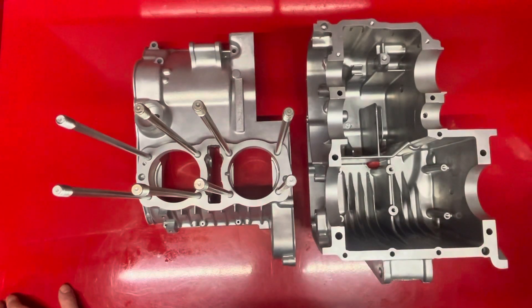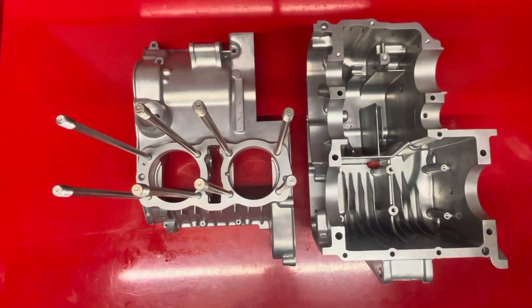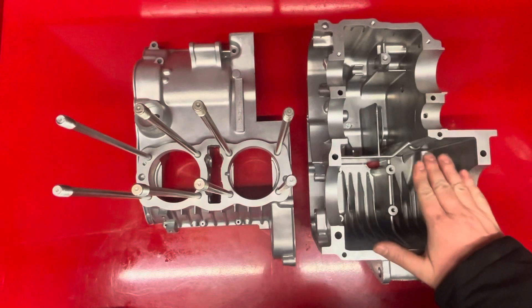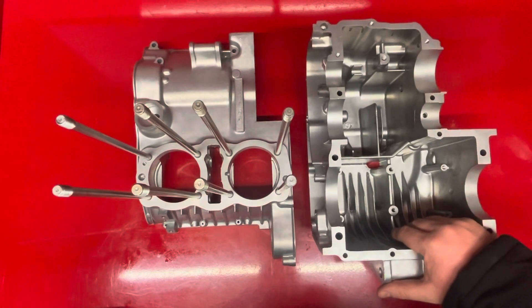So that's all the work done in the cases. I'll get all the parts out of my other cases, and then the next part of this video — we'll see how long we're at — we'll go through inspecting the crank and inspecting the gearbox. And then the video after that will be assembling the bottom end.